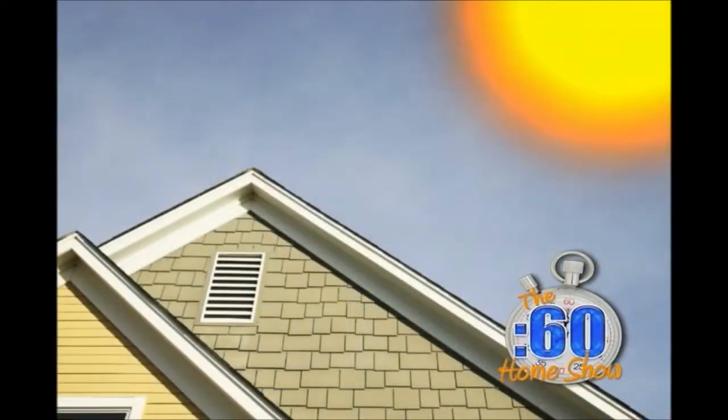Meet Ron Akins from eShield. Now Ron, how does something this thin do its magic? We're going to install it on the rafters here in the attic, and that's going to kick back 93 to 97 percent of the radiant heat.